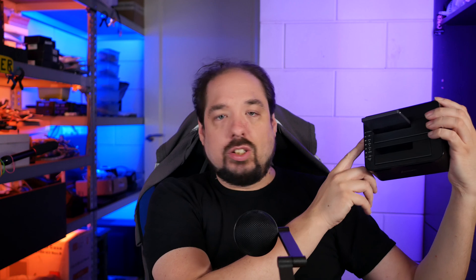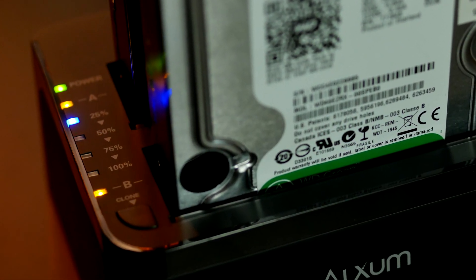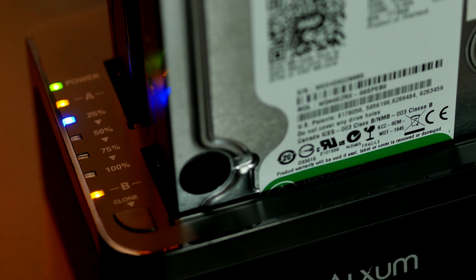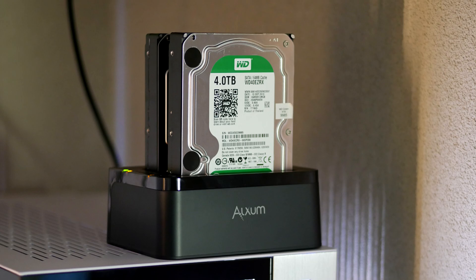Looking at the top, we have some LEDs for both drives individually and there's some cloning indicator LEDs. Basically very standard stuff. But it's all well and nice how everything looks — but how did it perform? Well, I took two of my older drives; these are Western Digital 4TB greens, and I did some tests in Windows.